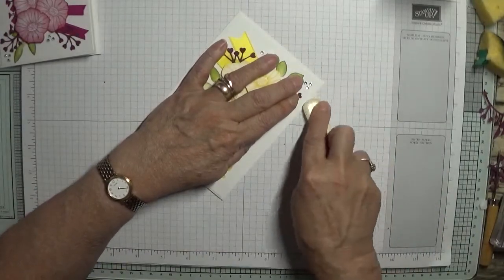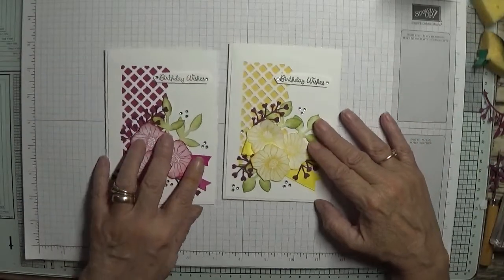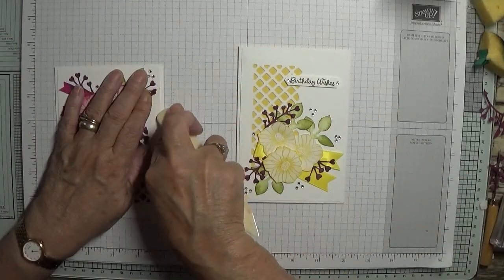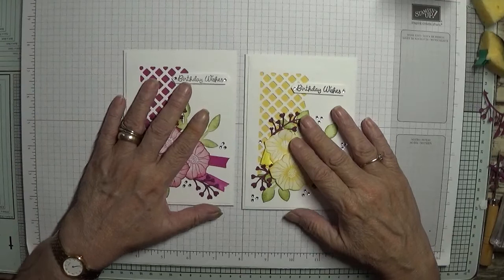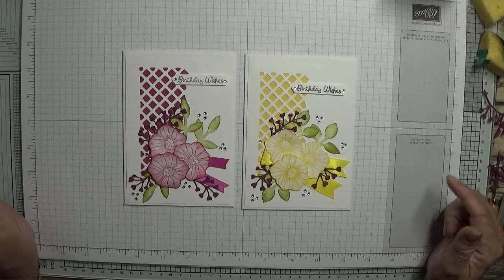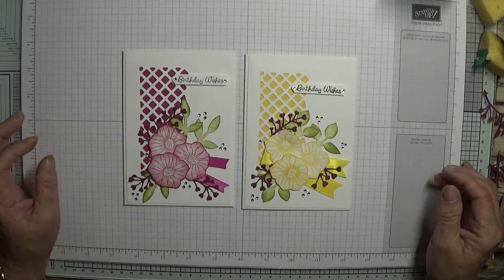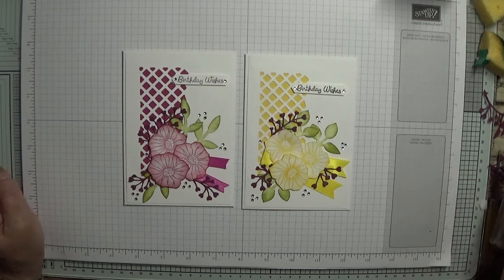There we have it — a nice bright flowery card. I hope you like them. If you do, give us a thumbs up, and if you'd like to see more of my videos, please subscribe and press the bell button next to it so you'll be notified of any more videos I upload. Thank you, and I hope to see you again soon. Bye!